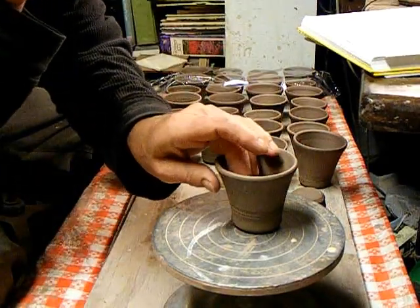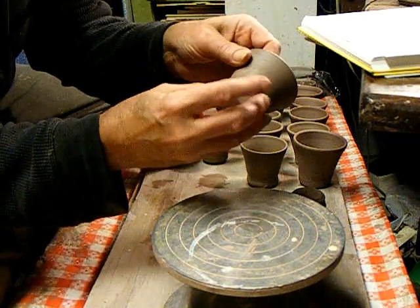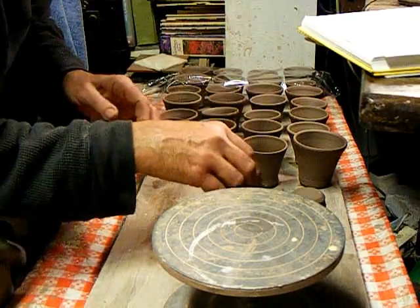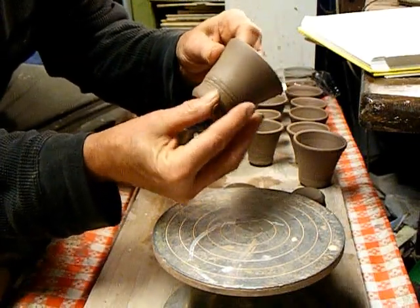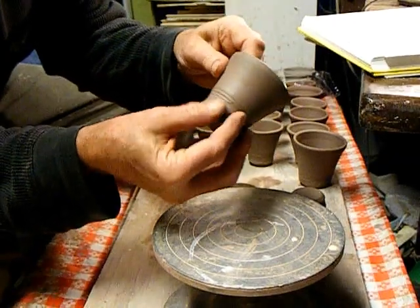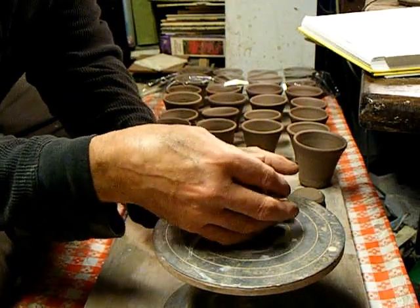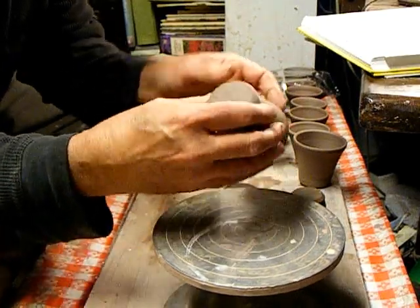Another method for fixing these: if they get an S-crack in the drying process before you fire them, reclaim them. Don't try to fix it — it takes less time just to make another one.